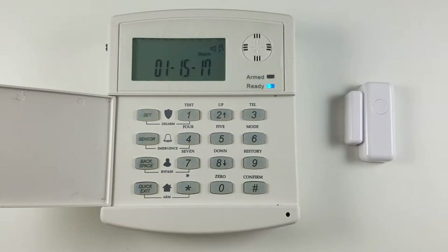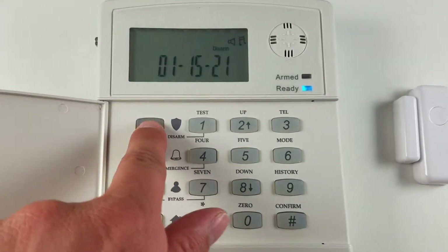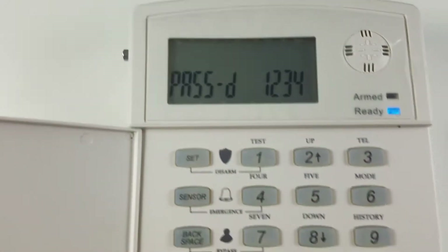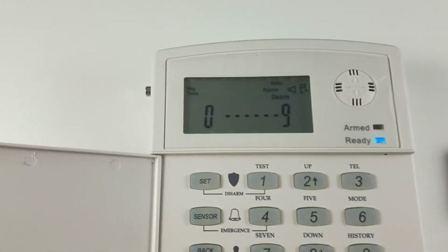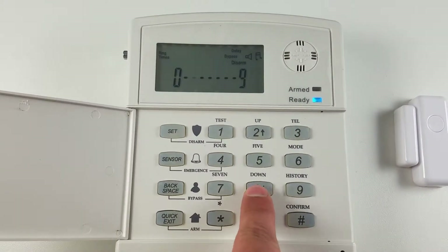I'm going to show you how to set your entry and exit delay for the system. To do this, press the set button on your keypad. Enter your code if prompted, followed by pound. Once you see the zero through nine, you're going to press eight for the delay settings.